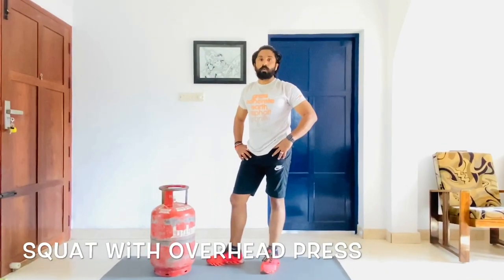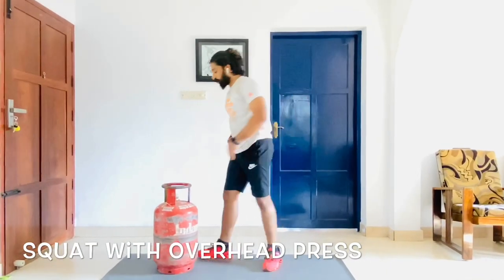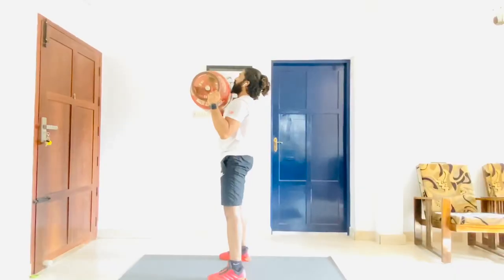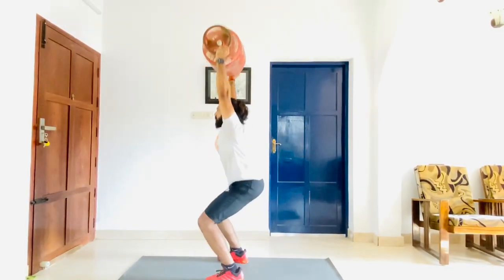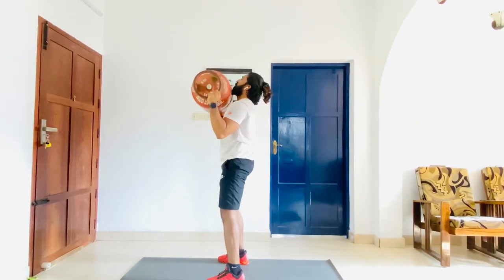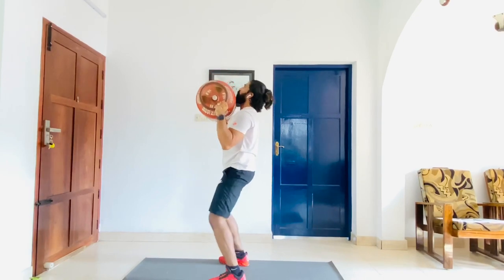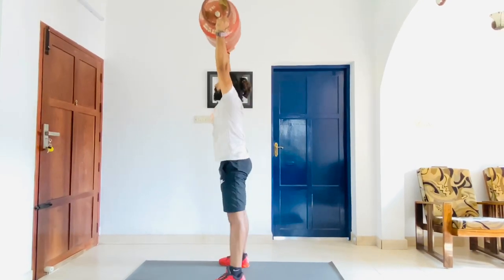The next one is the squat with the forehead press. You come down, swing the cylinder up, then press it up from there. Come up, bring it down. Repeat: from here, press up, come up, and bring it down.